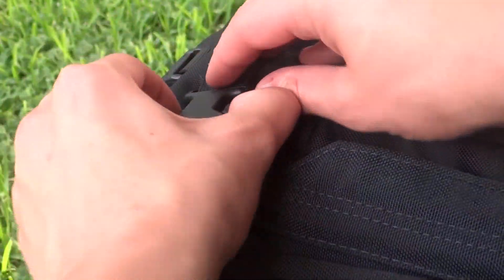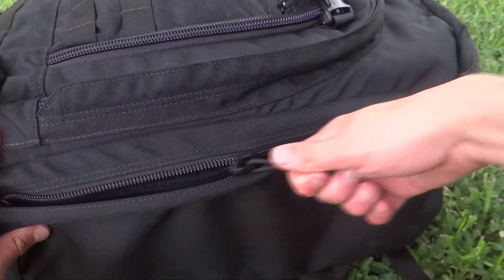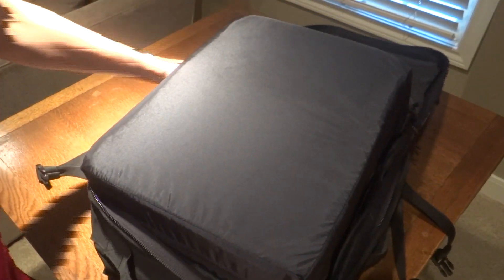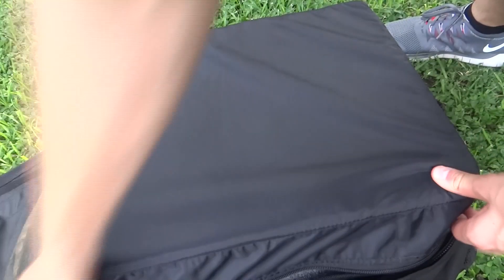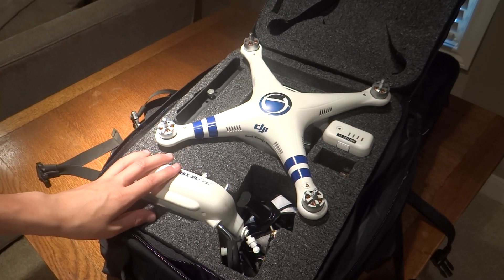Let's take a look inside. Keep in mind that I took this bag, put it in a checked bag, and took it across the world — and this is my first time opening it since I got back. As you can see, nothing is damaged, everything is great.